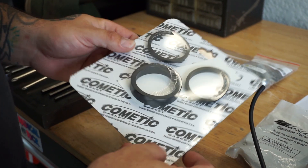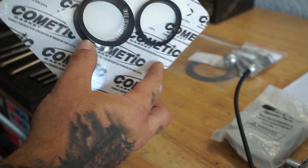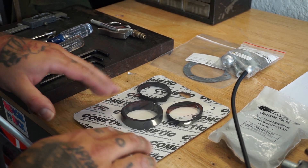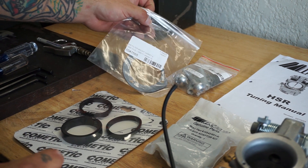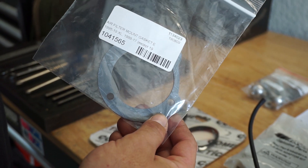We also have intake seals and a carburetor boot — the manifold-to-carb boot seal. Definitely, if you're going to do this, you might as well do it right and use all fresh gaskets, because we're trying to eliminate any kind of intake leak. If you have an intake leak, it's definitely going to give you false tuning characteristics — you're going to end up enriching the bike or leaning it too much and it'll never run right.